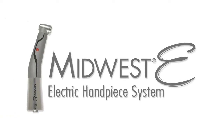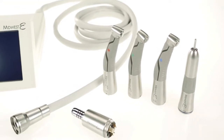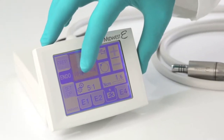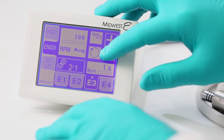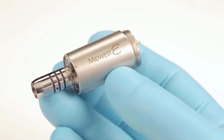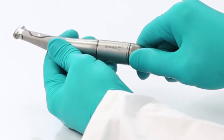Thank you for purchasing the Midwest E electric handpiece system. We are glad that you chose to invest in this product and hope that you enjoy many years of service from it. This short video is provided to give you a general overview of this system as an introduction. Please read the directions for use provided in the Midwest E packaging prior to use on patients.